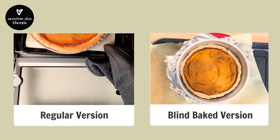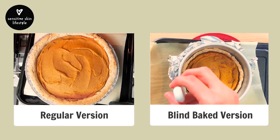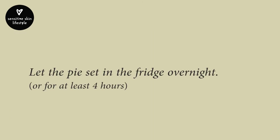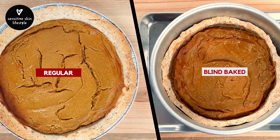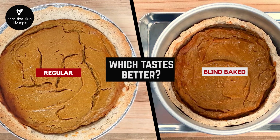The two pies are baked, but they're not ready yet. We've got to let the pies cool down first, then set in the fridge overnight or at least for 4 hours. 12 hours have passed — our pies are ready. I'm going to try them and see which one tastes the best.